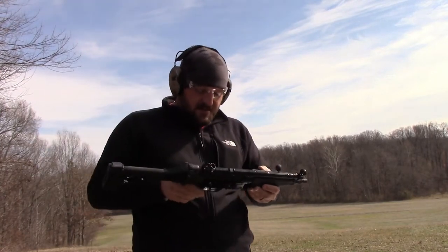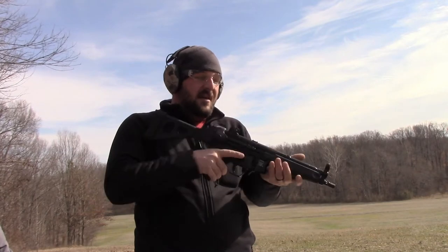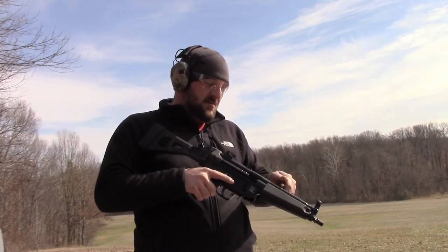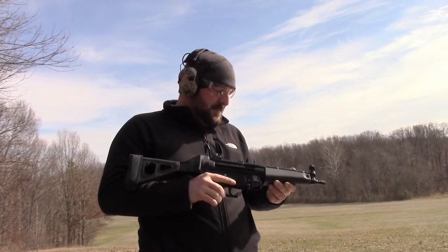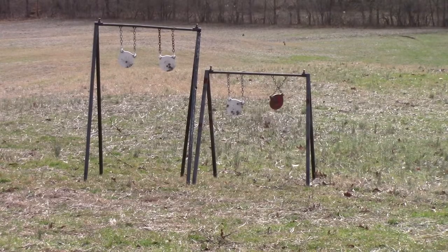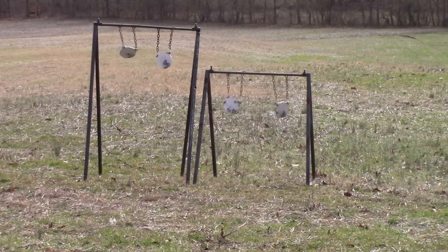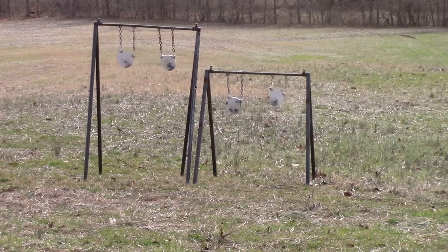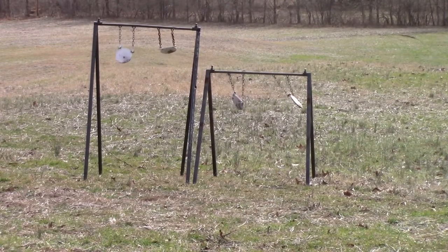The only thing I don't like about the design is there's no last-round bolt hold-open. So you don't get that jar like you do with an AR where you feel the bolt lock back. On this one it doesn't lock back — you just get a click and that's it. Which kind of sucks, but overall I'm pretty impressed so far. We'll do some more shooting.